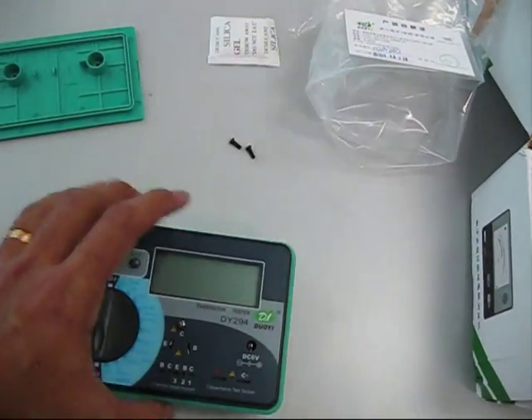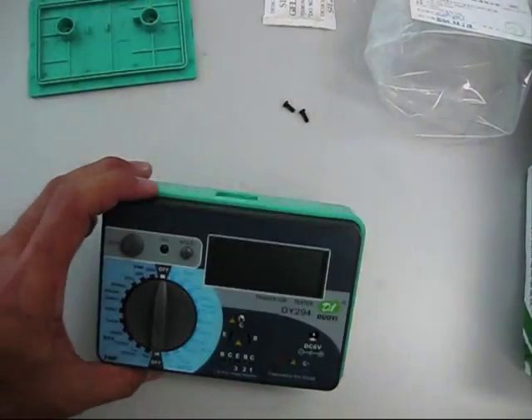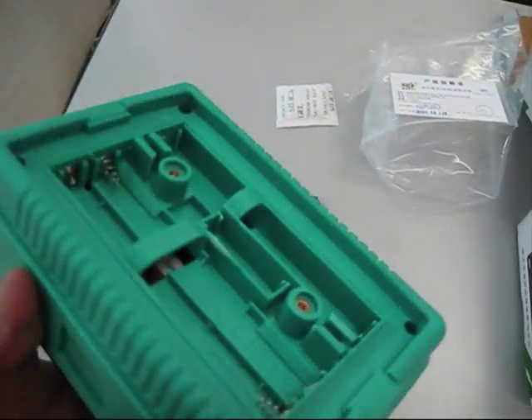I will review this meter. I will let you know the result in a couple of days time.